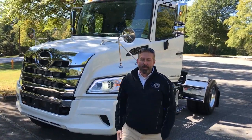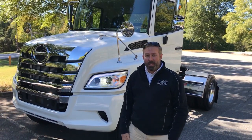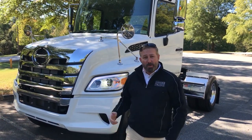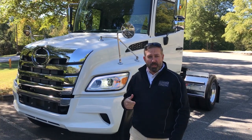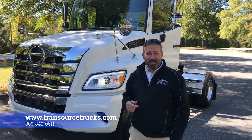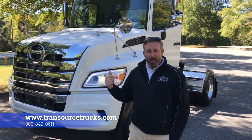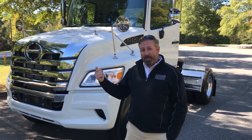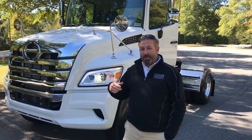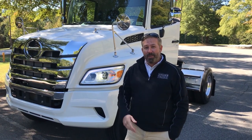Again, my name is Ryan White. I'm with TransSource Trucks out of Greensboro, North Carolina. Thank you guys for taking the time to look at this new Hino XL8 with us today. If you want to learn more about it, go to TransSourceTrucks.com. You can always call us at 800-849-0611. To see more of our videos, make sure you hit the subscribe button and hit the notification bell so that you'll be updated anytime we post videos. Thanks again, have a great day.